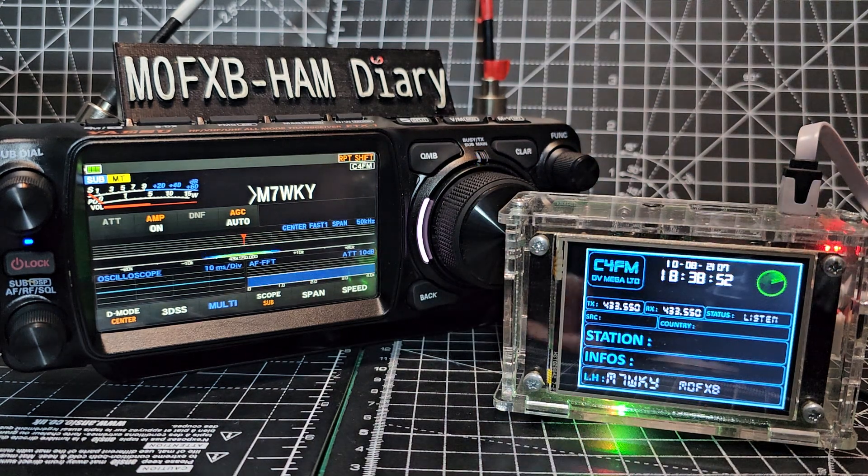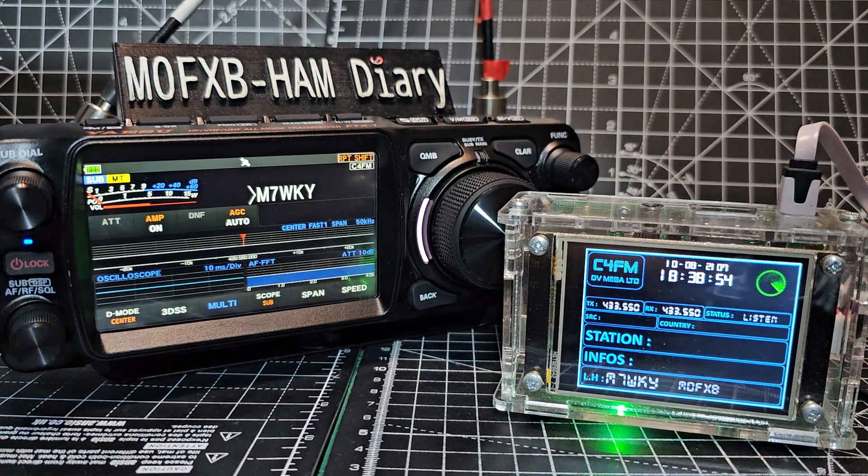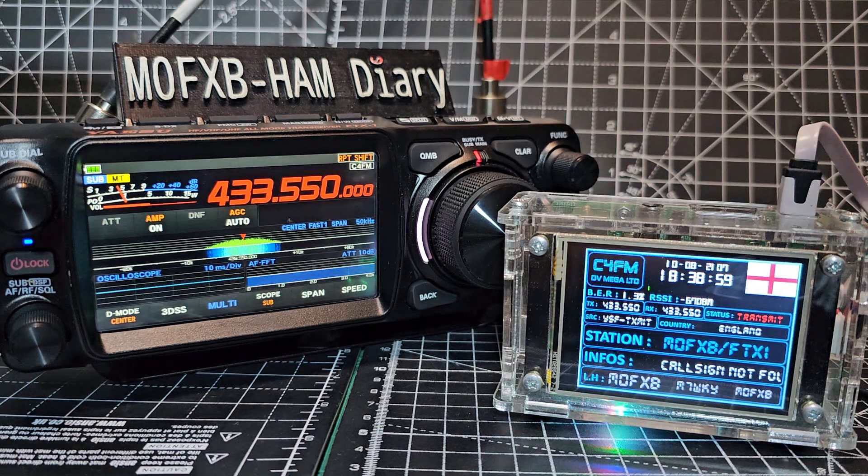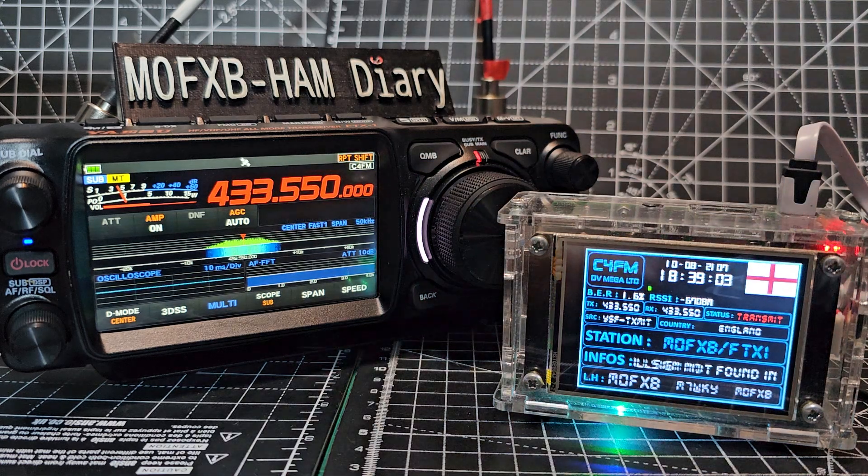That's Dave. Remember, this is worldwide communication but digital. Hi Dave, I'm on the FTX-1. Just thought I'd test it out with my DVMega hotspot. I'm pretty sure it's CQ-UK, back to you.